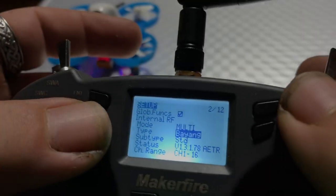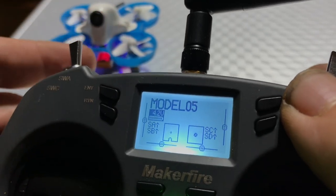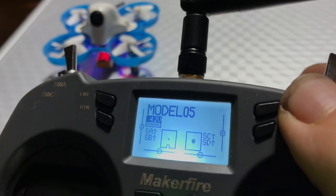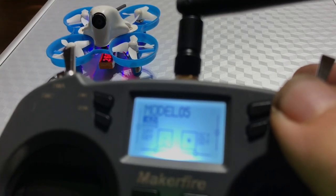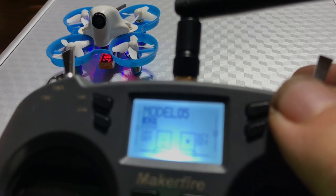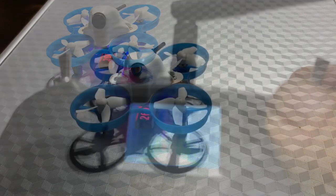Then we can hit exit, exit, exit, exit. And if we look back here while we throttle up — we're bound. So what I'm going to do is make sure the roll and pitch and everything is correct. Then we will show you how to put it in acro and then stab mode.